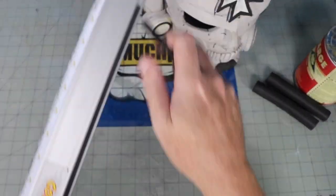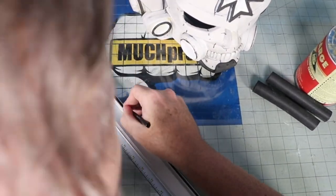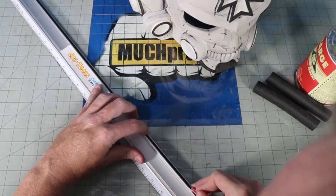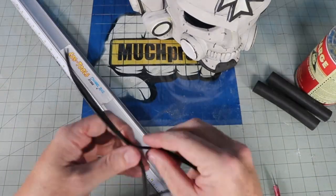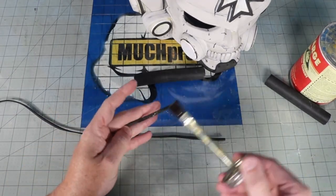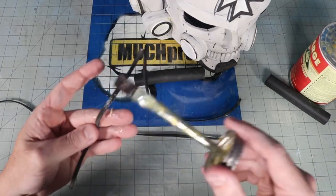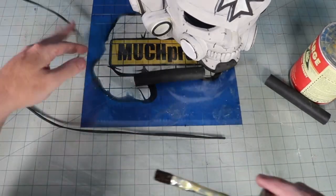To make the hose I took a 25 millimeter EVA dowel and split a 5 millimeter EVA dowel down the middle to spiral around it. I used the groove in the Coxtools channel rail to hold the dowel steady while I cut it. Then I drilled out the holes in the ear and the mouth pieces to super glue the fake hose into place.